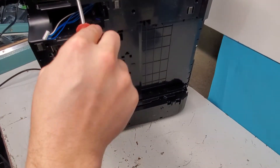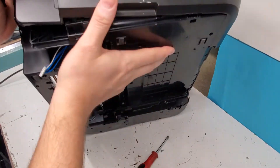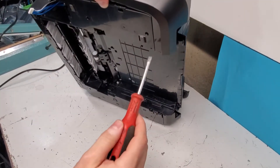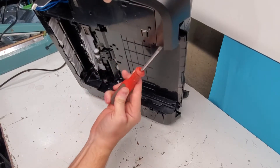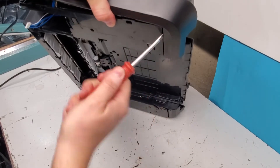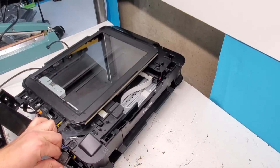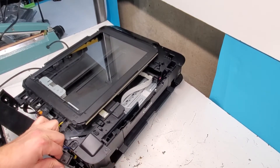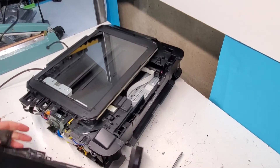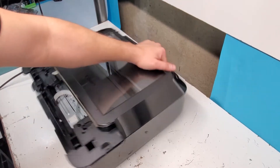Back here we're just going to push in here and into this slot. It wraps around like this and just removes. Same thing with this side.